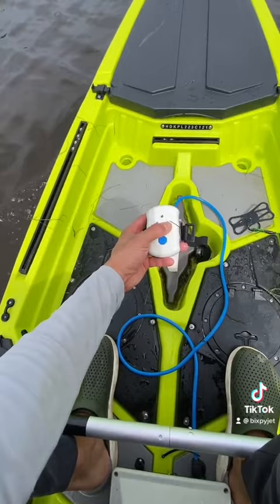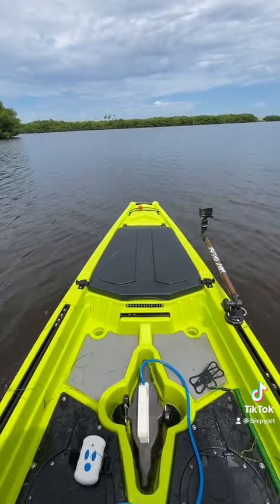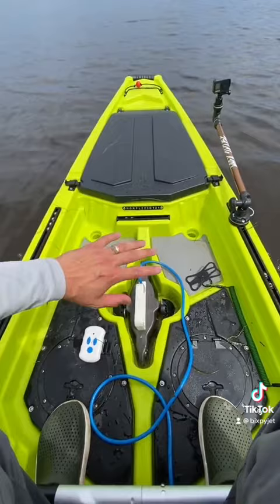We are at full throttle and we are now moving — look at this, look at the wake behind me! We're getting from point A to point B, and then we'll take this thing out and do all of our fishing right from the kayak. This is a pretty sweet accessory to add to any kayak you have, whether you have a transom mount, a rudder, or a pedal drive. Bixby makes all kinds of accessories for your kayak.